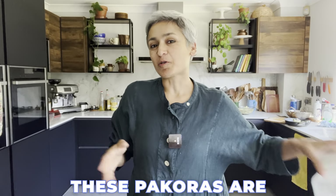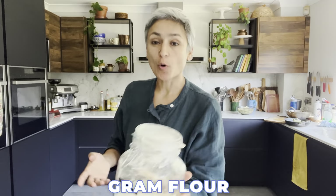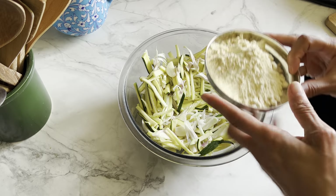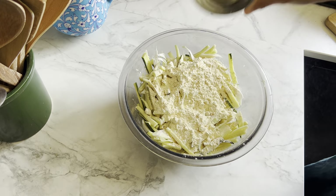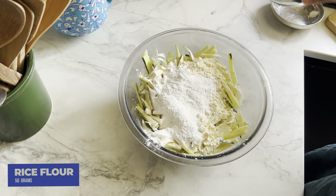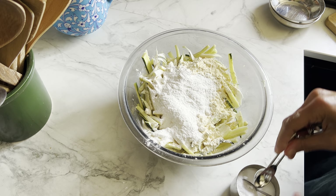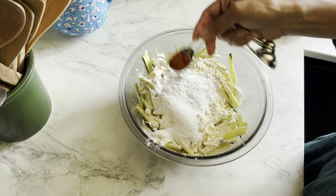Right, time to add the other bits. As I mentioned, these pakoras are gluten-free, so I'm using some gram flour — also known as besan — and some rice flour to keep it gluten-free. In goes 100 grams of gram flour, then 50 grams of rice flour — half the quantity — because the rice flour is going to add a lovely crispness. Now for the spicing: one teaspoon of salt and one teaspoon of chili powder.